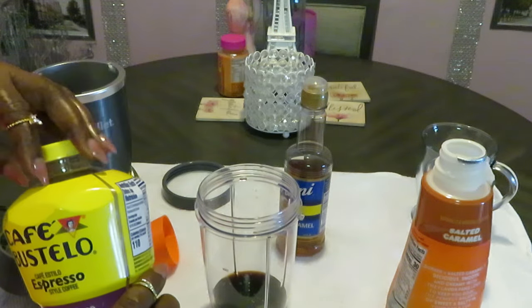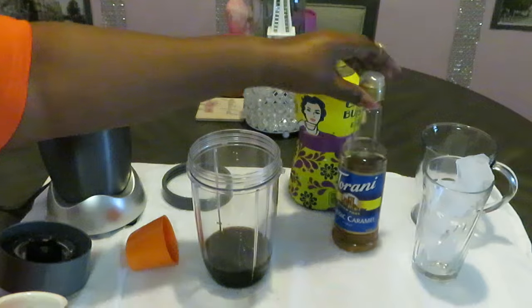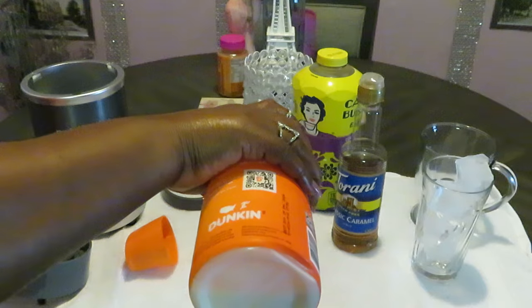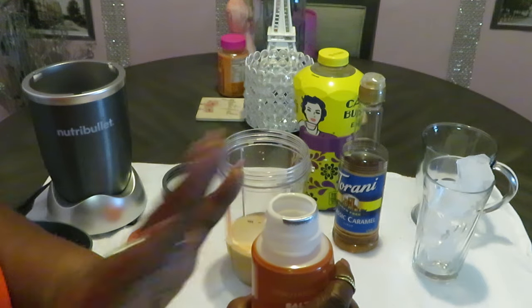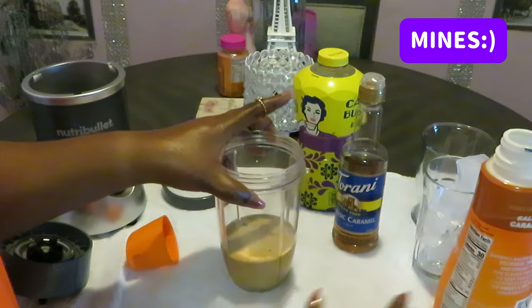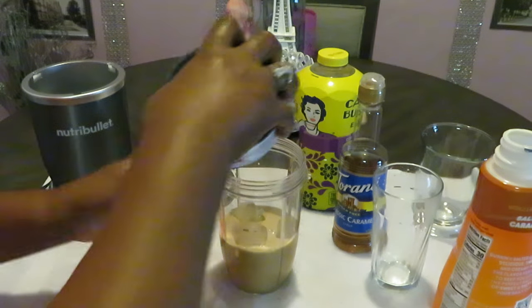I'm going to do a little bit more coffee since it's strong. Now my creamer — I'm putting my creamer in there. I like a lot of creamer — hey, this is my video, I'm just showing y'all how I make my frappe, make yours however you want. Got the creamer in there, now I'm putting all four ice cubes in. You don't need a lot of ice cubes — four is enough.